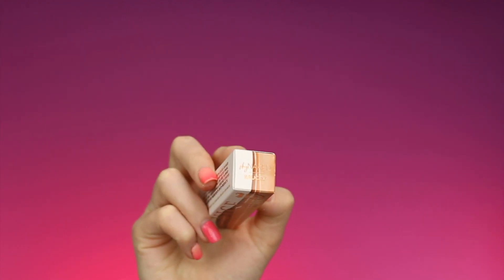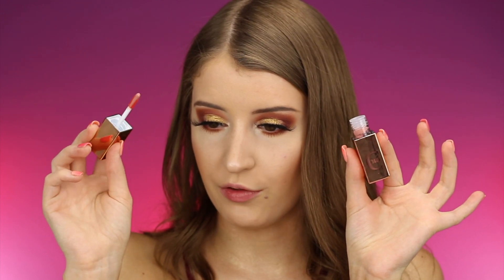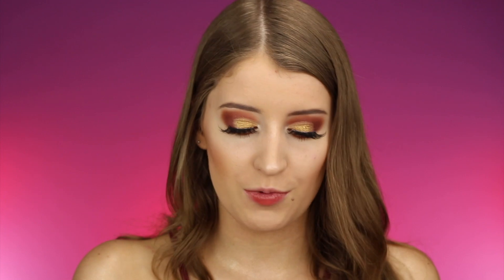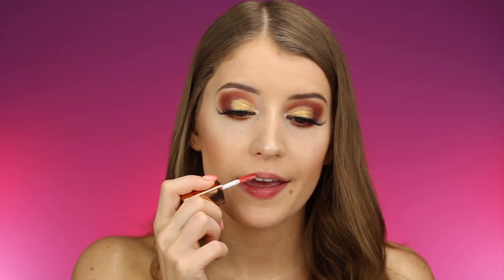The first shade I'm going to be swatching is called Saucy. I want to talk a little bit about the packaging — I think it's gorgeous but it's probably going to look dirty with fingerprints. It says 'Vice' on each side and has the Urban Decay logo on top. These feel really lightweight — they almost feel like water when you're applying them on the lips, and as you can tell, it's already starting to change colors. The original color is a light pink and it's starting to turn into a darker shade.